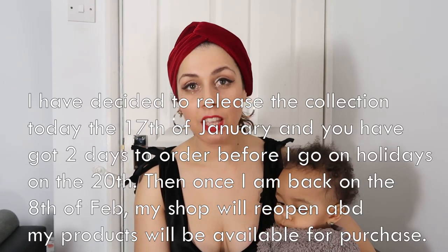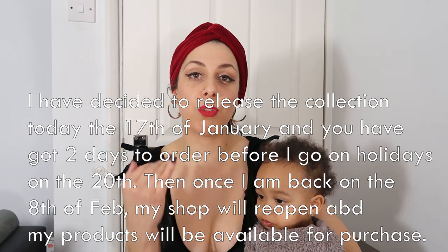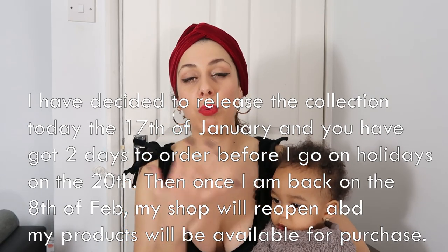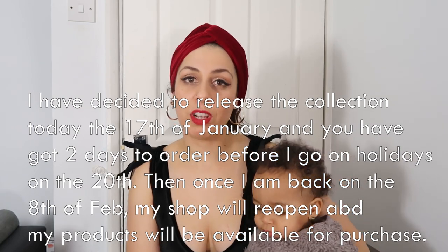This is my Valentine's gift collection. It's going to be released on the 8th of February, I believe, because I'm going on holiday and won't be able to make the products before then. But you can pre-order before the release date.